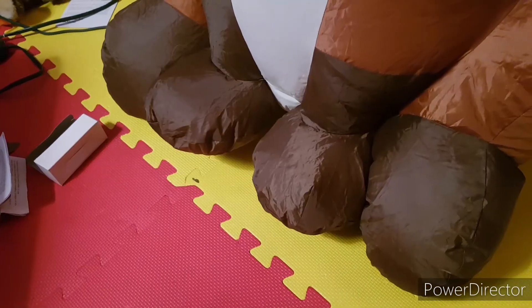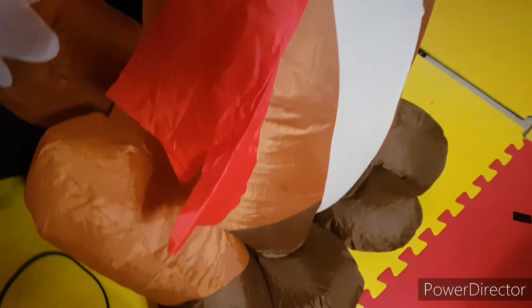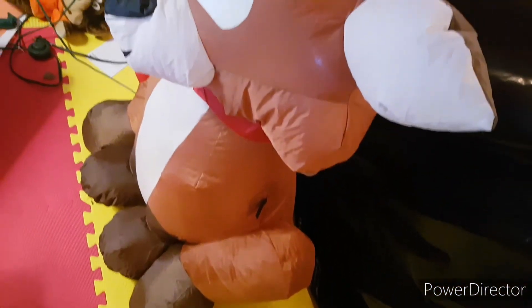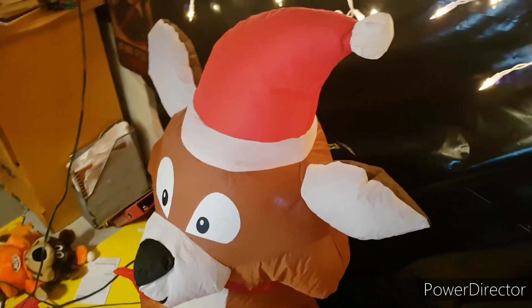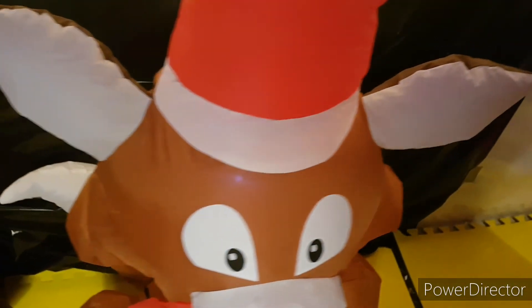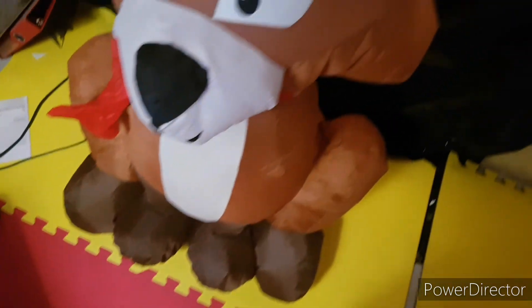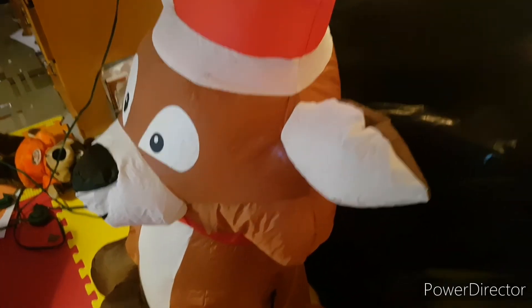Now let's get into the cons about this guy. One of the number one things I don't like is that they didn't add any fur detail to this. I put it in the pros that I love the detail on him, but as a con, they didn't add the fur detail — because this guy's supposed to be a fox, supposed to be kind of furry. They did not add any of that detail, which I think would have made this guy so much better. I do know he's a 4-foot one and maybe they couldn't add too much, but they could have at least tried to add a little.